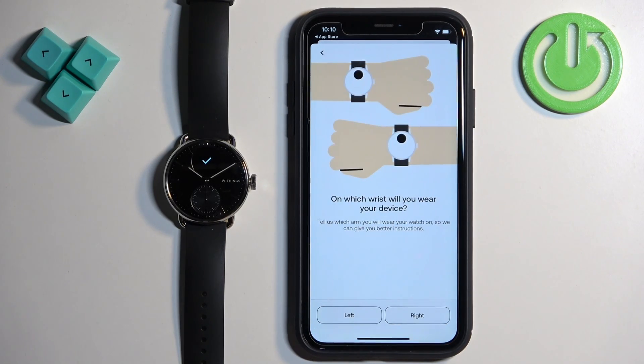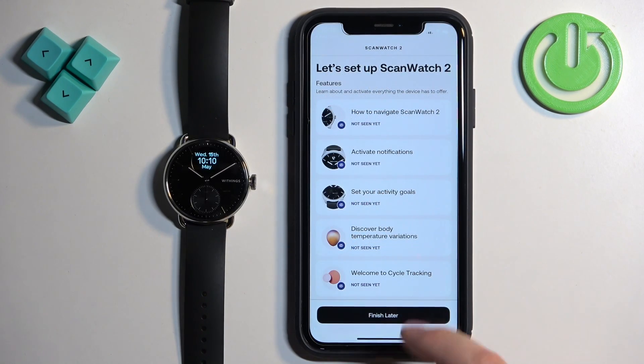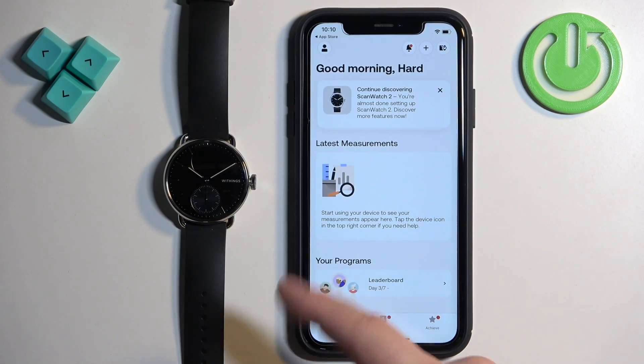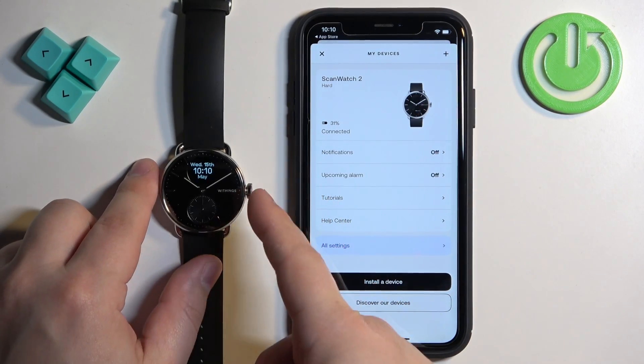Tap on Next, select your preferred wrist, tap on Understood, then tap Finish Later, and tap Got It. You should see the home page of the app again. Tap on the device icon and here you should see your Scan Watch 2 listed.